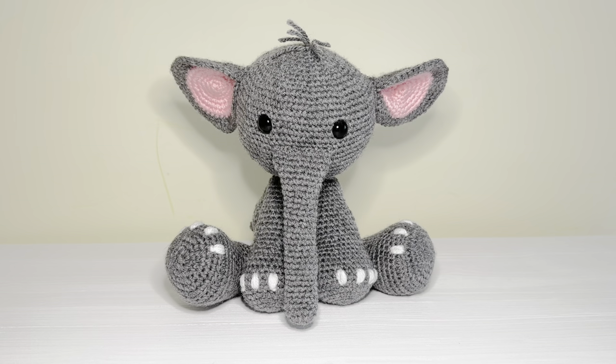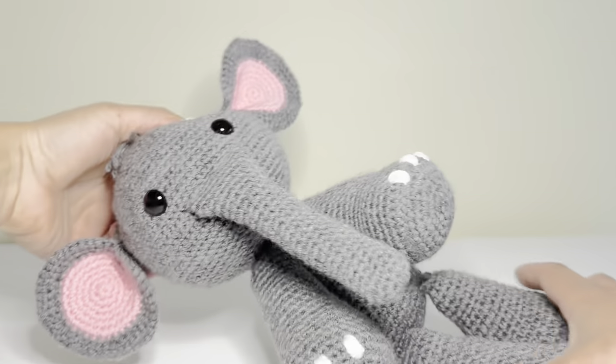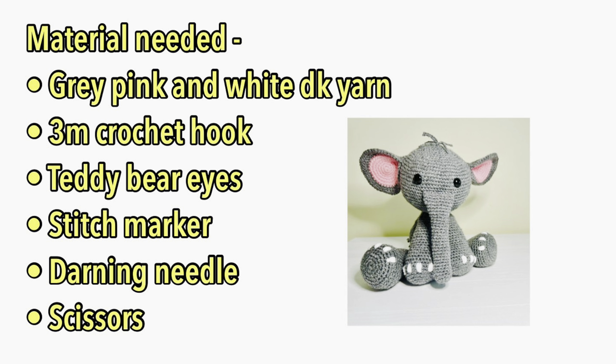Hi everyone, my name is Rashmi and welcome to my channel Keep Calm and Crochet. Today I'm going to show you how to crochet this cute little elephant. For this tutorial you're going to need grey color for the main body, pink for the inside of the ears, and white for the tip of the toenails. You'll also need a 3.5mm crochet hook, 12mm size security eyes, some fiber fill, stitch marker, and a darning needle. Make sure you've got all of those components and then let's get started.